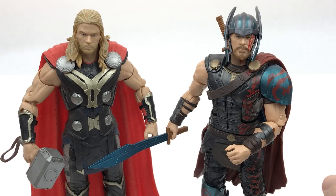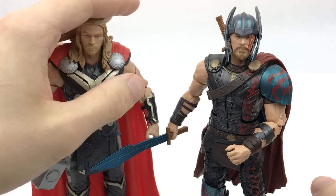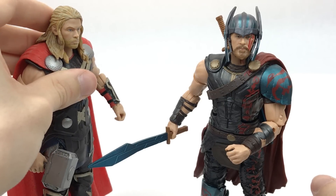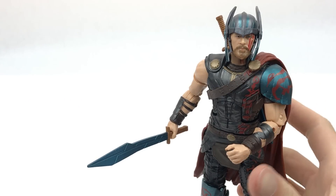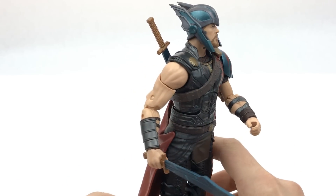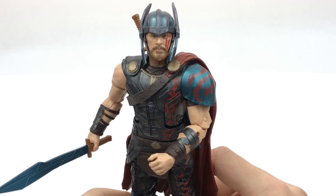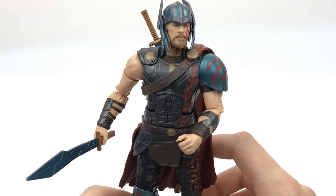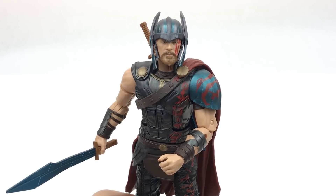He's actually the same height as this version of Thor, which I believe was the Age of Ultron one from the four-pack box set. You can give him that movie hammer if you want. This head sculpt is a great Thor head sculpt, but is it a great Chris Hemsworth likeness? From about a 45-degree angle I think you can just about see Chris in there. From this figure I can see Chris Hemsworth from every angle, however it makes him look about 10 to 15 years older — like an older Thor — but it still does look like the actor, which is fantastic.